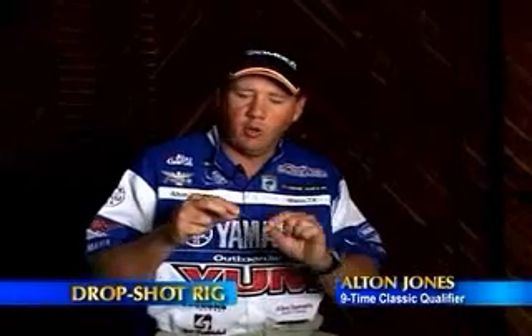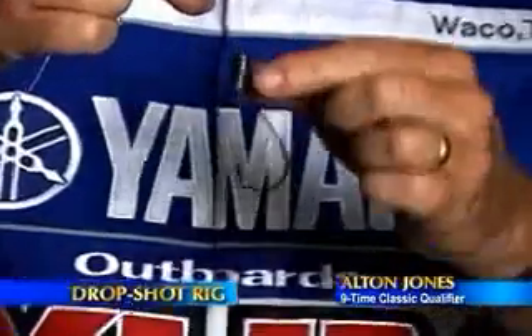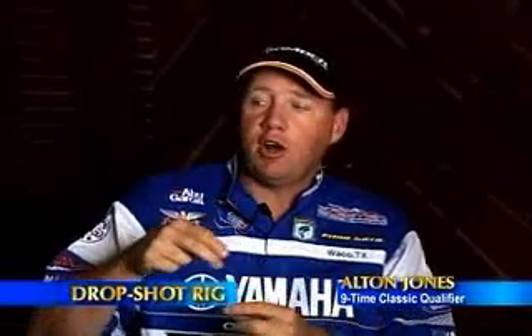Most of us are familiar with the standard old Texas rig — simply a hook tied to the end of the line with a slip bullet weight rigged right above it. What I'm going to show you today is a little bit different. It's called a drop shot rig, and it's one of the hottest techniques on the Pro Tour right now.